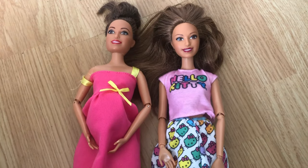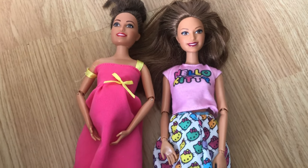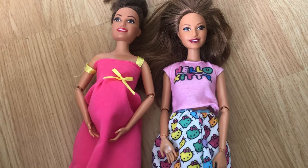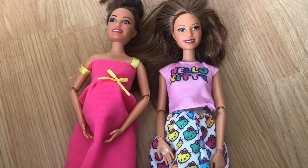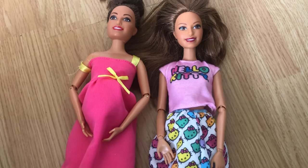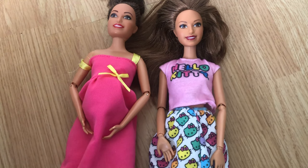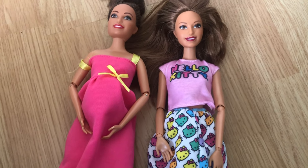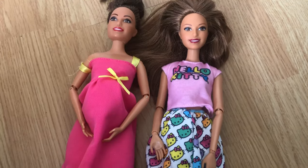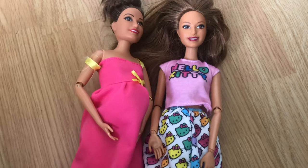Hi guys, welcome back to my channel! I hope you're all having a great day. Today I don't have a role play — I have a different kind of video. I'm going to be showing you how to swap a Barbie head onto a Made to Move body, and also how to make a Barbie look pregnant. I hope you enjoy this video — if you do, please leave a thumbs up, make sure to subscribe, and without further ado let's get into it.